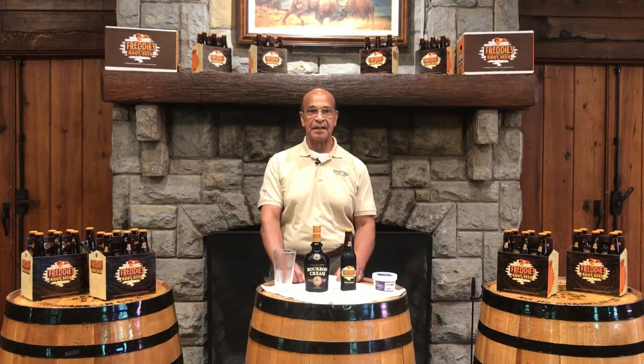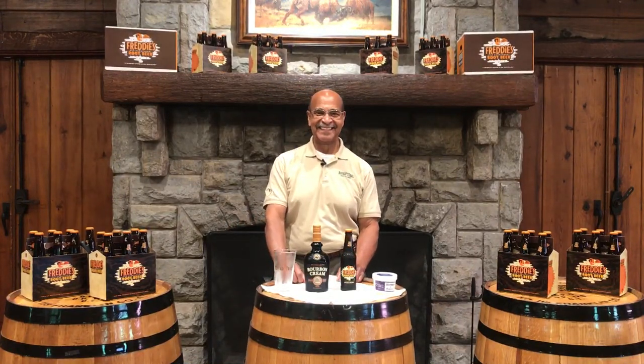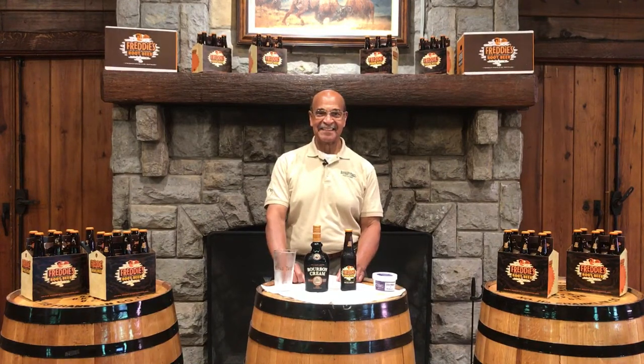We are live here at Buffalo Trace Distillery with another episode of Whiskey Wednesday. We've got legendary Freddy Johnson here.